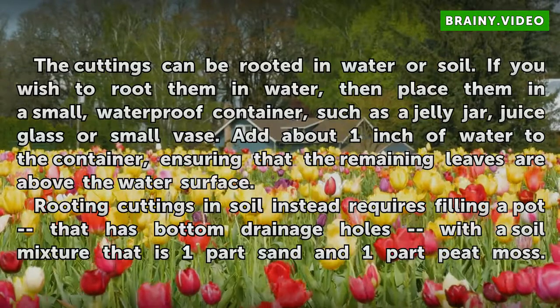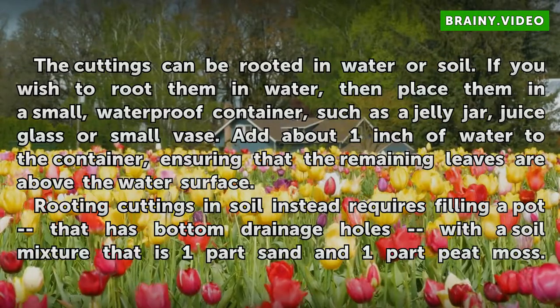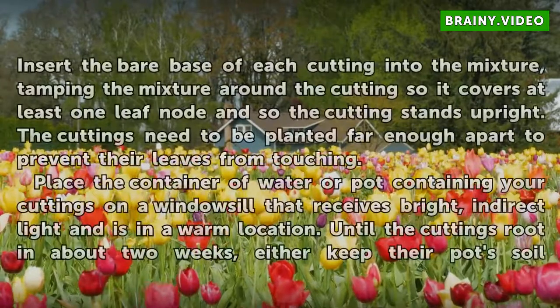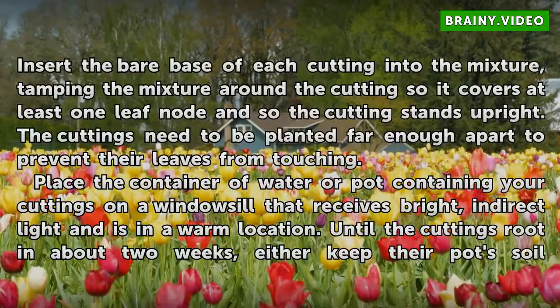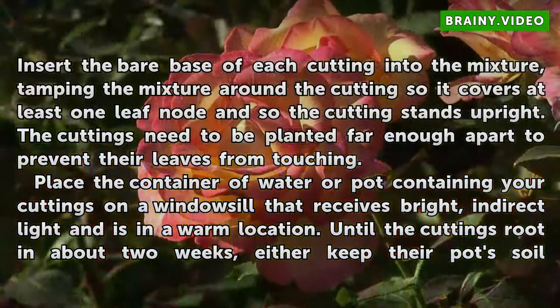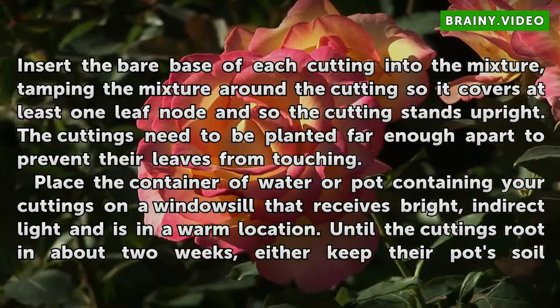Rooting cuttings in soil instead requires filling a pot that has bottom drainage holes with a soil mixture that is 1 part sand and 1 part peat moss. Insert the bare base of each cutting into the mixture, tamping the mixture around the cutting so it covers at least 1 leaf node and so the cutting stands upright. The cuttings need to be planted far enough apart to prevent their leaves from touching.